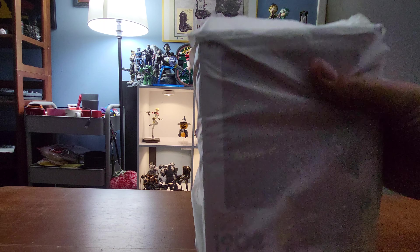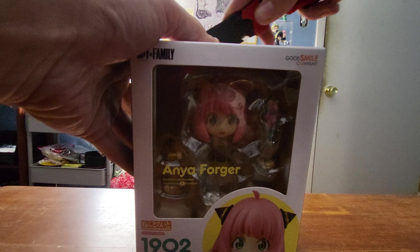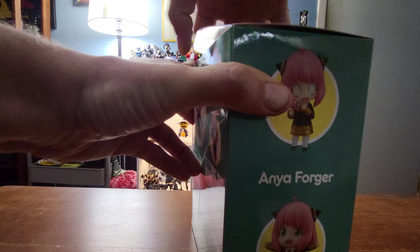Crack this bad boy open. All right, today we got a brand new figure. I have this one on pre-order. This is the Anya Nendoroid from Spy Family. Let's get this opened up and see what we got.